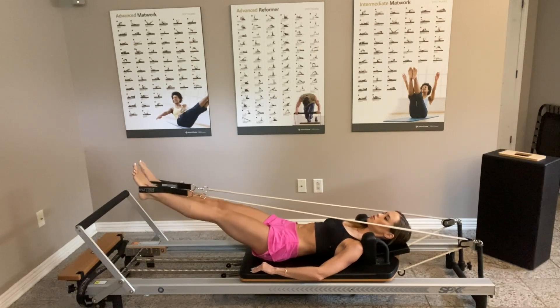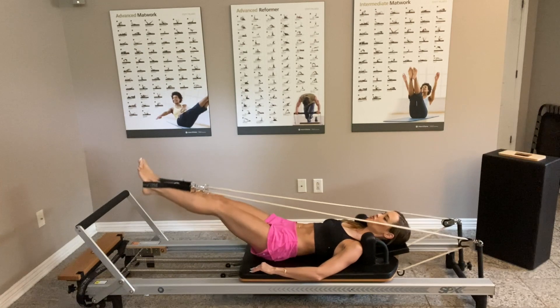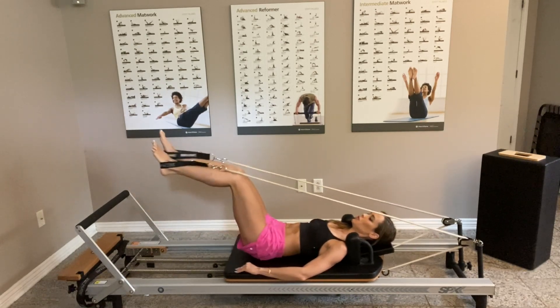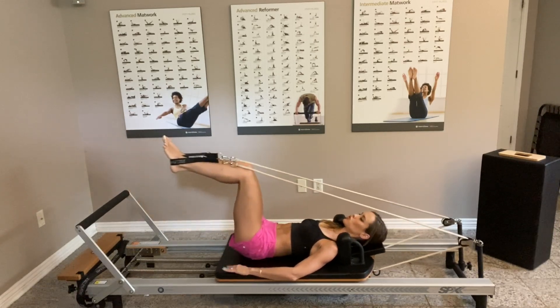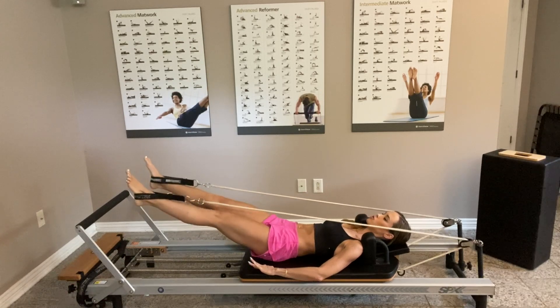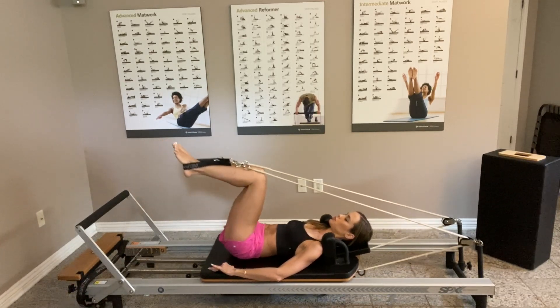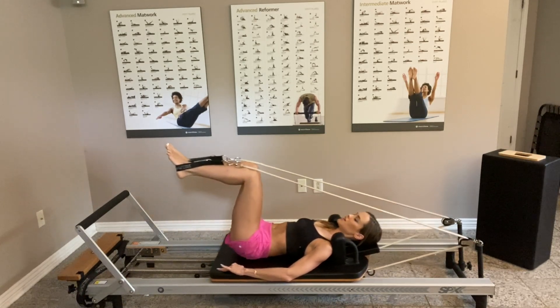Keep going, really trying to stay equal on the hips, equal tension in the straps. It's a lot about control — your body is engaging the muscles to control the straps and the Reformer.